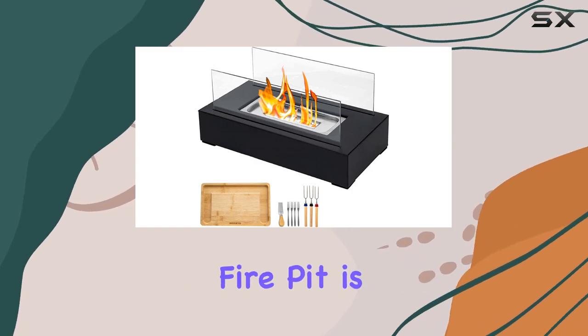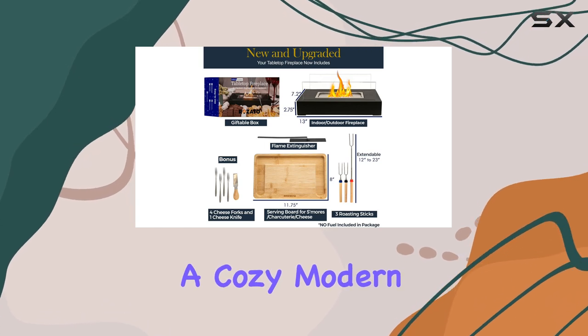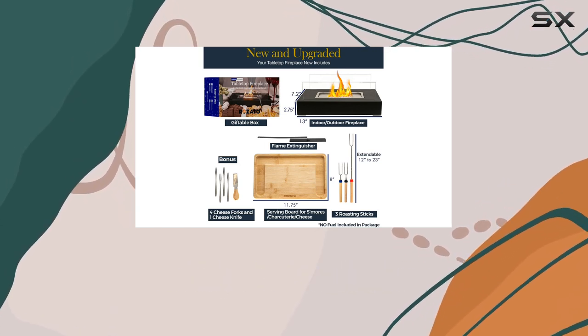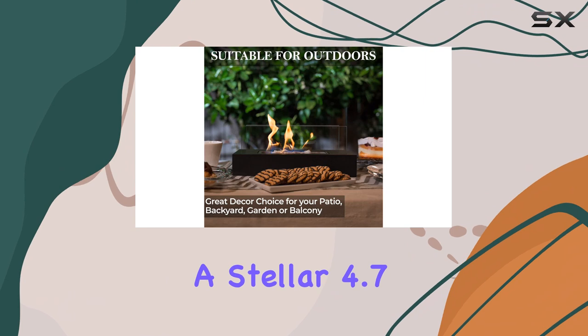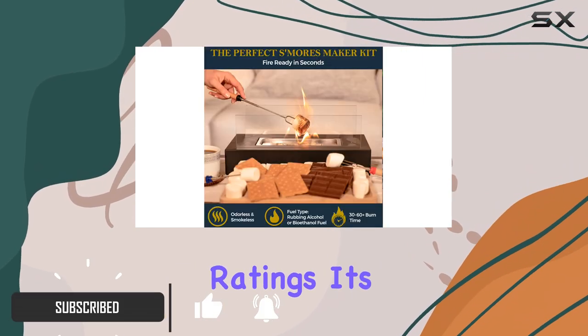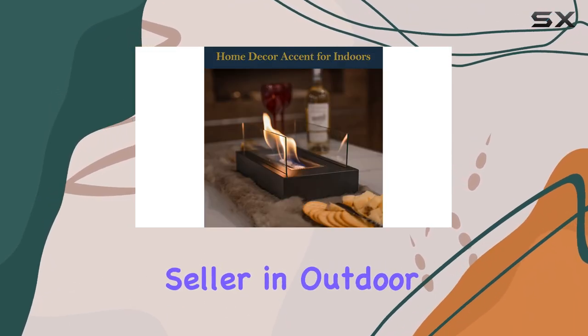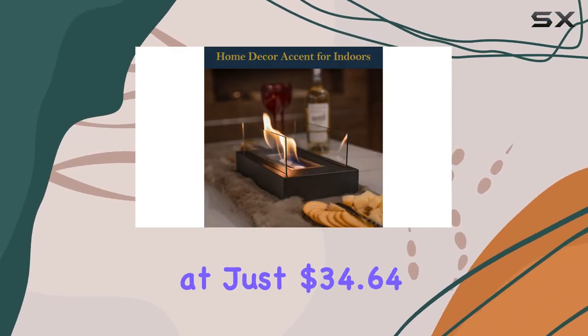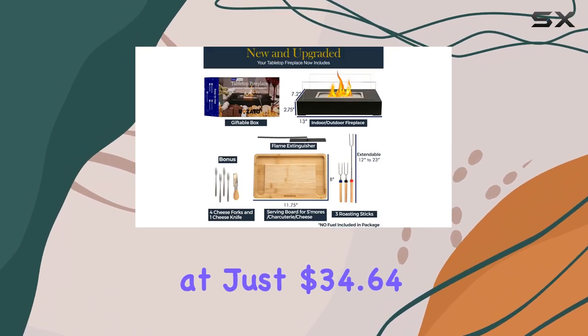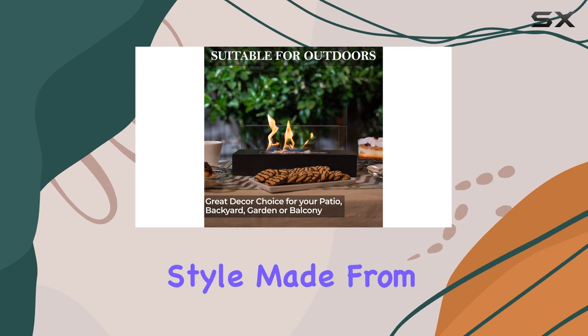The Rosado Tabletop Fire Pit is an absolute gem for anyone looking to add a cozy, modern touch to their indoor or outdoor spaces. With a stellar 4.7 out of 5 stars from over 1,550 ratings, it's no wonder this fire pit has quickly become the number one bestseller in outdoor fire pits. Priced at just $34.64, it's an affordable option that doesn't compromise on quality or style.